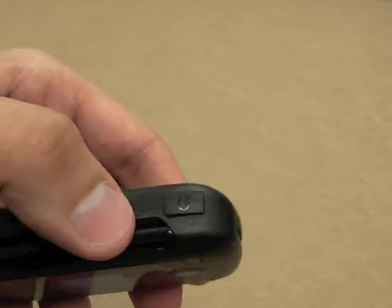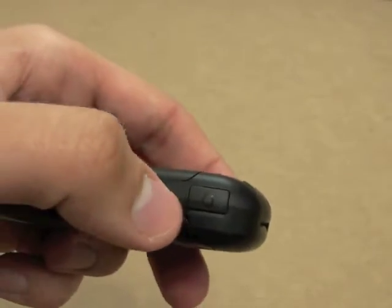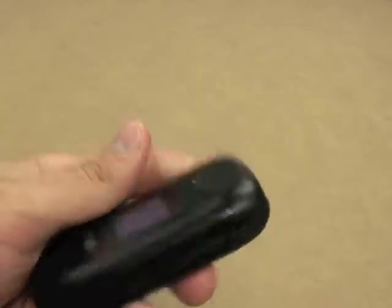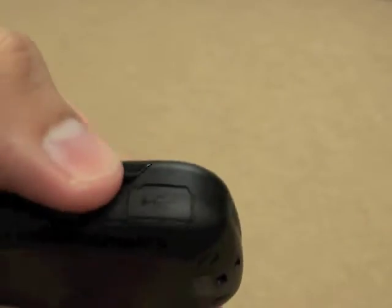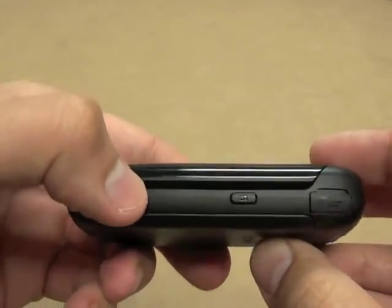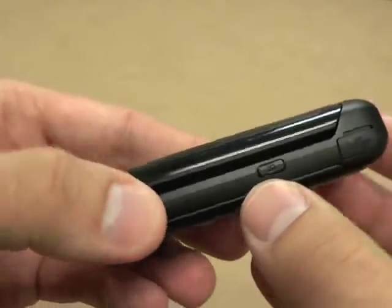It's got basic volume rockers, and it's got a headphone jack. It does have Bluetooth, so you don't need a wired headphone, but it does have the option for it. It charges by mini USB to AC adapter, doesn't come with a computer connector, and I'm not sure that you can connect it to your computer anyways.